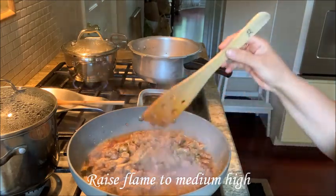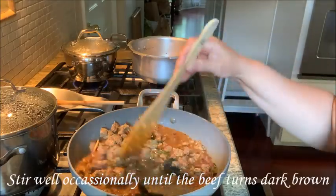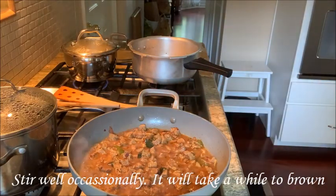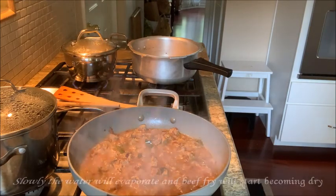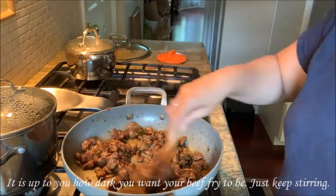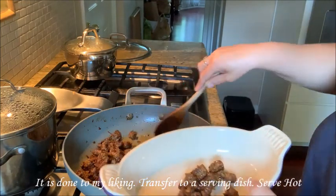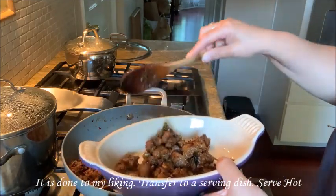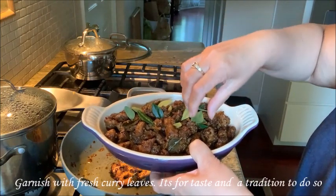Now we will put it in the pan. Now we have a beef fry ready for the serving plate. This is my 3 ingredients. I am going to eat this. If you try it, subscribe and like it. Enjoy and thank you!